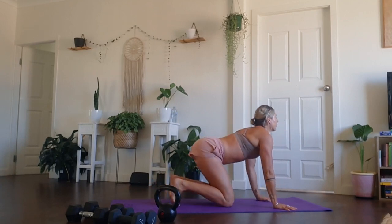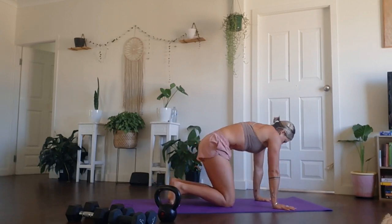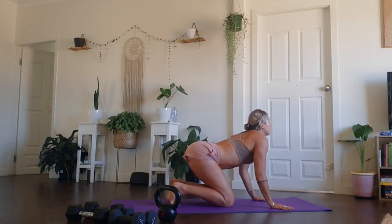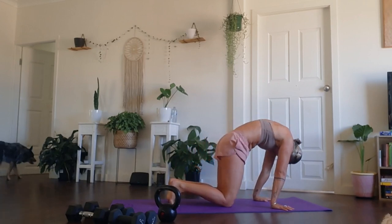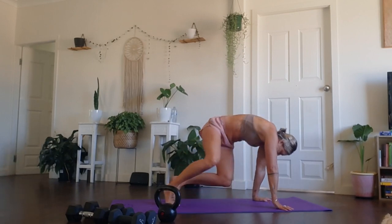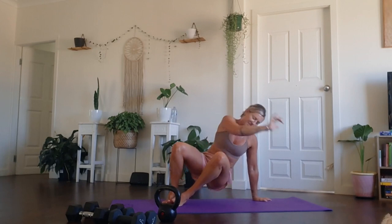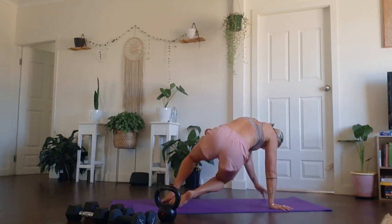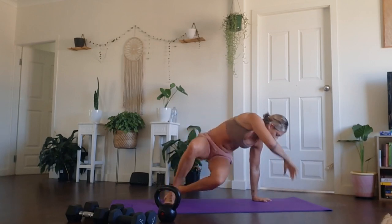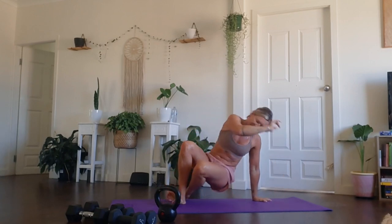Coming down to the knees and finishing off with some beautiful articulations of the spine. Inhale lifts up the heart and the chin. Exhale, round the spine and the belly draws in. Just warm up your hands a little bit too here as you start to take this into a little bit of a twisting motion. Fingers are spread wide, chin to chest, start to twist open, drop your bum to the floor.